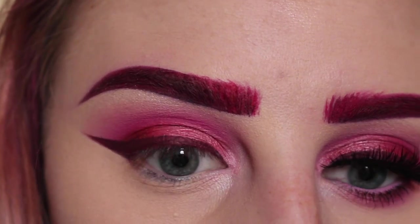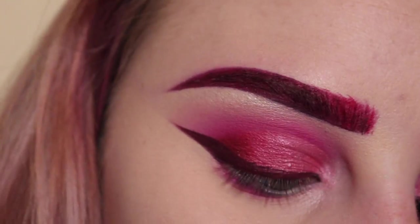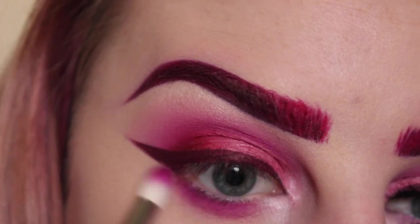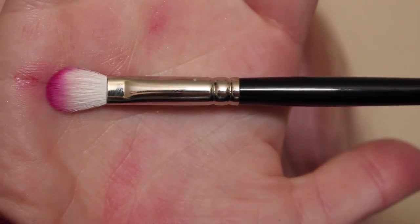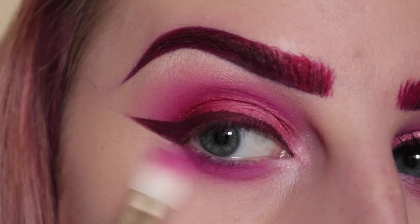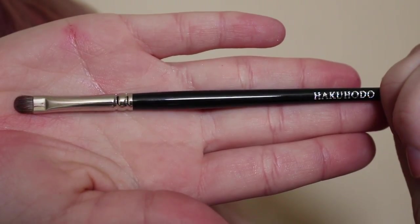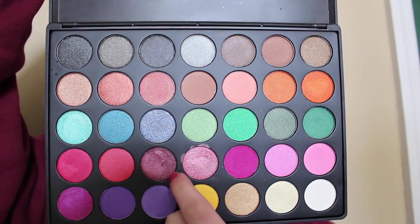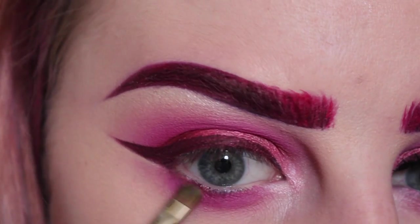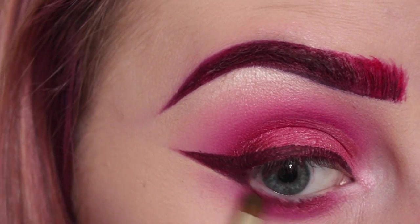Then with my other Zoeva 231 brush and the raspberry shade from the 35C palette, applying that to the lower lash line. Then with my Hakuhodo brush I am blending that out. Then with a different Hakuhodo brush — this is the J144 — and the shimmery maroon that we used in the outer corner of the eye, I am applying that to the lower lash line at the roots of the lashes.